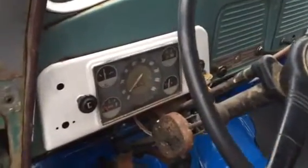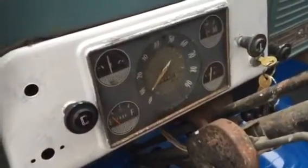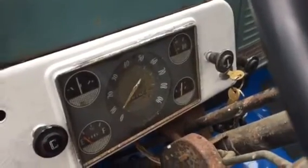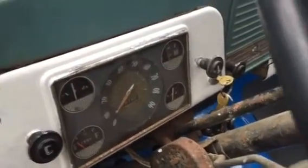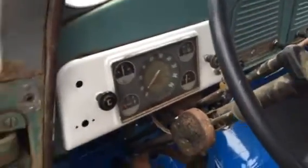Here's the dash. As you can see, I've got to work on the fuel gauge, and the speedometer doesn't work either. But the battery level is good, got the oil pressure good, and the temperature good — those gauges all work.